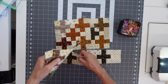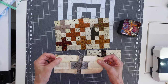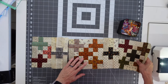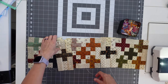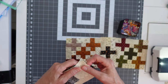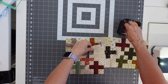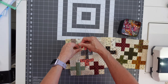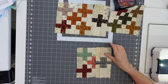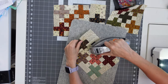Let's grab a block and a sashing unit. Look at that — there's no matching seams! We're going to sew these together. No matching of the seams at all. Let's match the edges. I'll just pin it in place so it doesn't scoot on me, and sew a scant quarter inch right along that edge. There's our seam, and we're going to press our seam and iron towards the sashing unit.